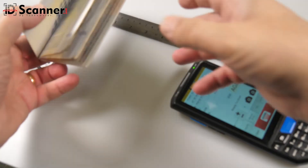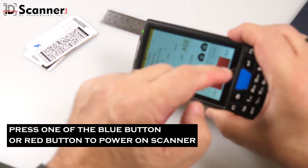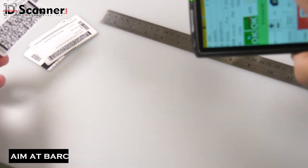To scan a driver's license, activate the scanner by pressing one of the blue exterior buttons or the red button on screen. Then aim the scanner at the barcode until you hear a beep, indicating it was successfully scanned.